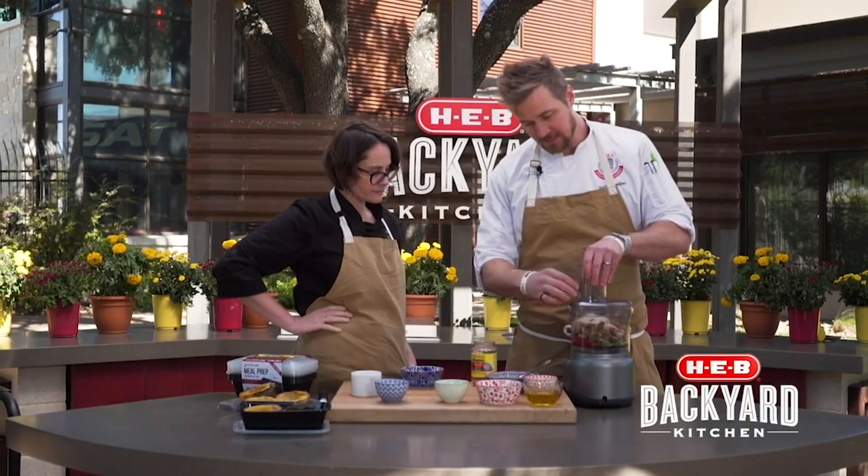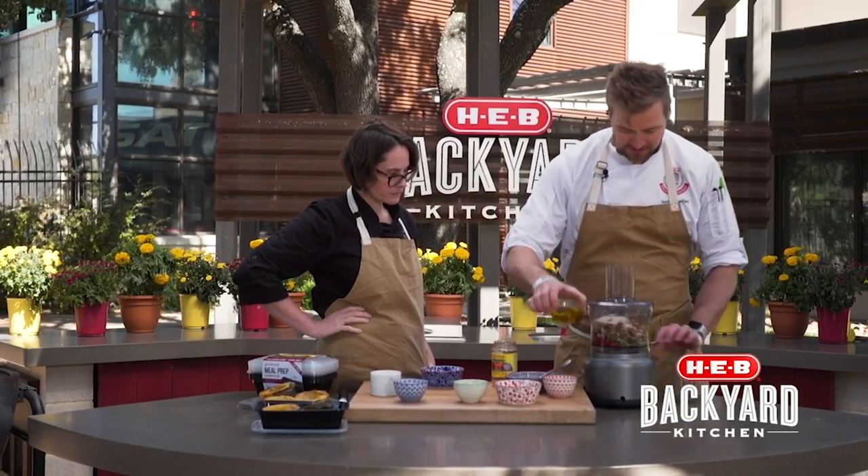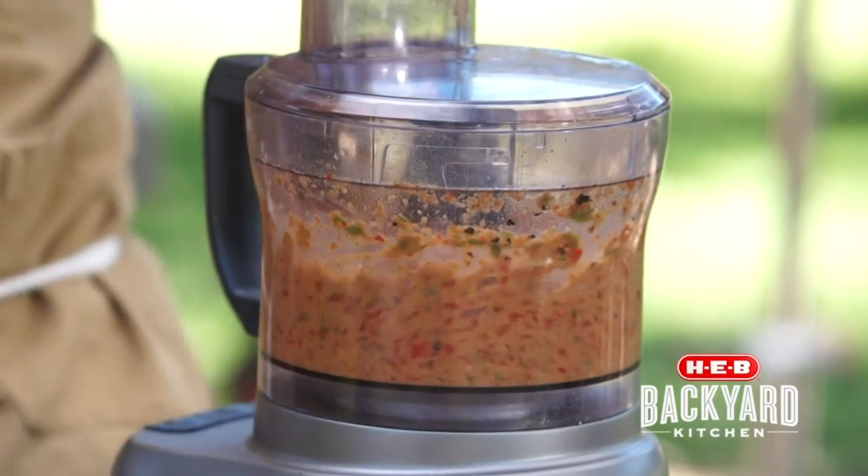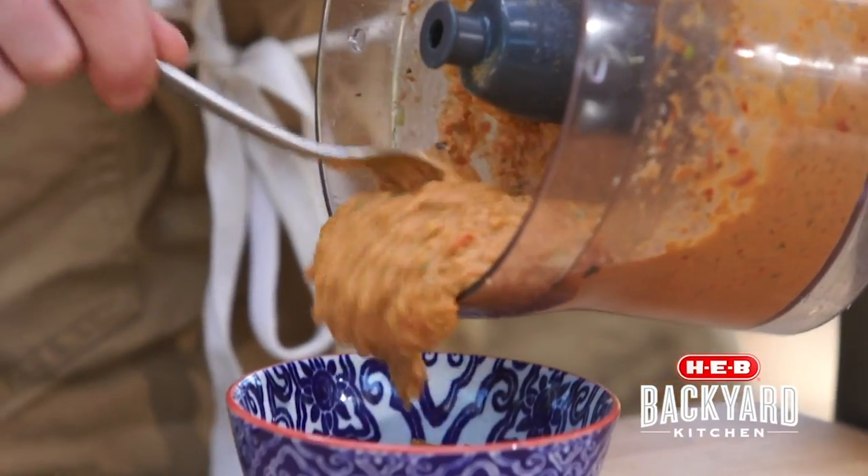This gets blended. We're going to add a little olive oil as it spins. It's really, really delicious. A lot of good fat, a lot of good flavor. Those walnuts in there. There we go — now it's ready.